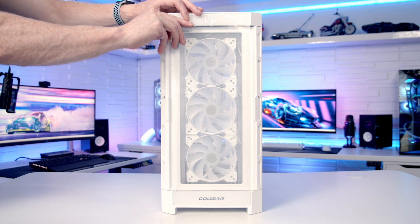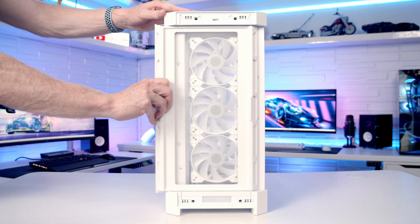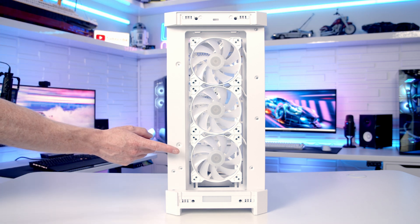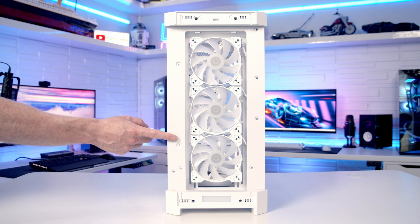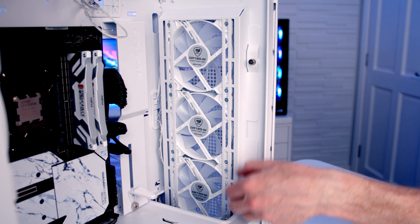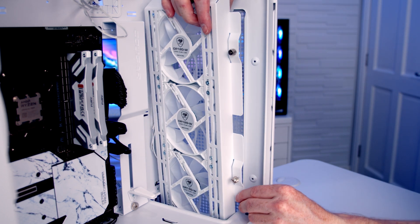Out of the box the case has a tempered glass panel on the front which is held on by push pins and can simply be pulled away. Beneath this there's a full-length dust filter which can simply be pulled out from the side. At the front of the case, Cougar have installed three 120mm ARGB fans, although alternatively you can install up to two 140mm fans or up to a 360 or 240mm radiator. It's also good to see that the front fans are mounted on a removable bracket — there are two captive thumb screws at the side to loosen, and the bracket can simply be lifted up to free it from the case.